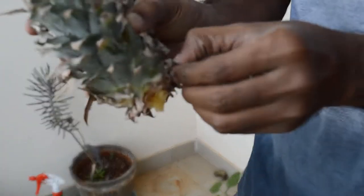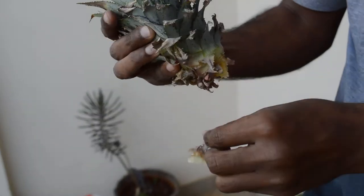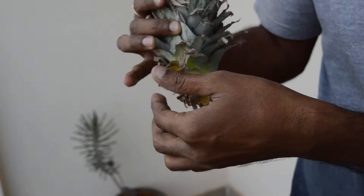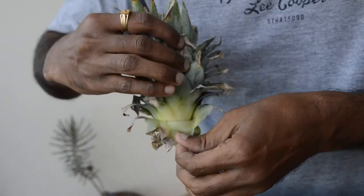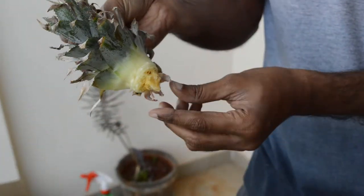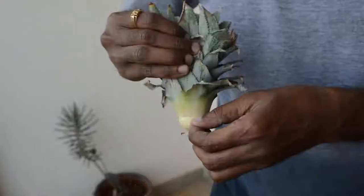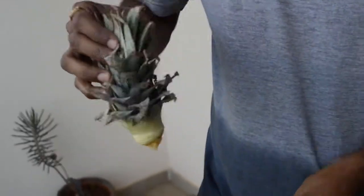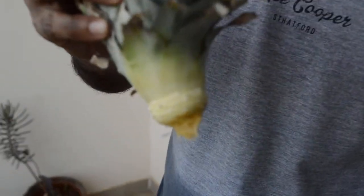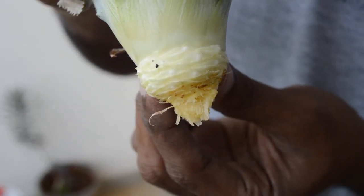Now pull off some of the leaves from the lower part of the crown and expose about an inch of bare stock. We are done removing the bottom leaves from the crown, and now you can see small white dots at the bottom of the crown. The roots will come from here only.